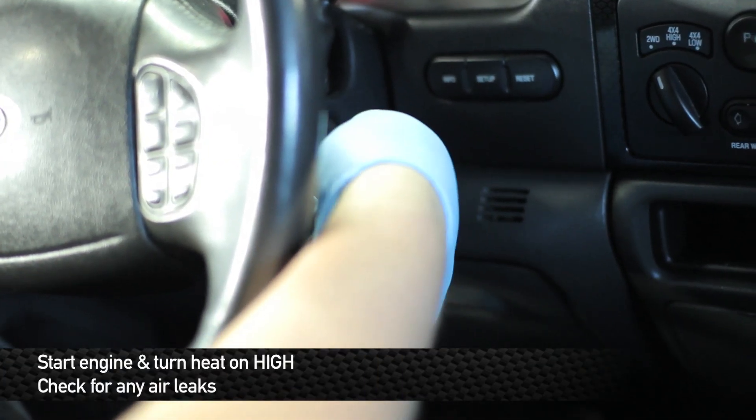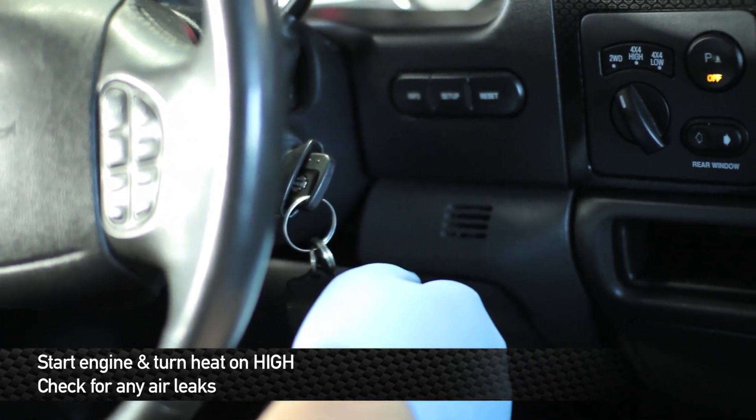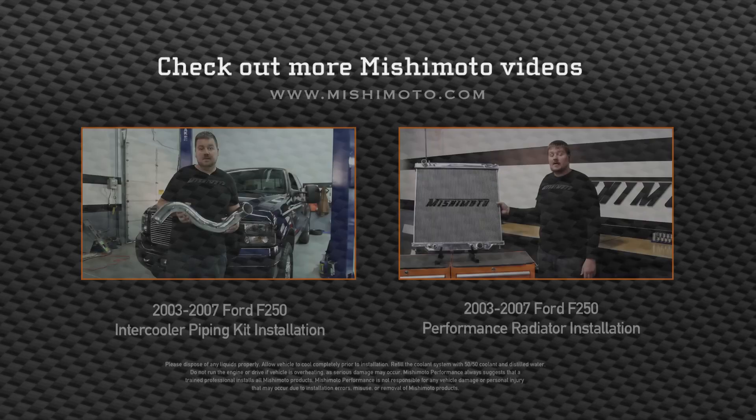Next, start the truck and turn the heat on high. Also, be sure to check the pipe connections and make sure that there are no leaks. Alright guys, go out and take it for a spin and enjoy your new Mishimoto products. Bye-bye.